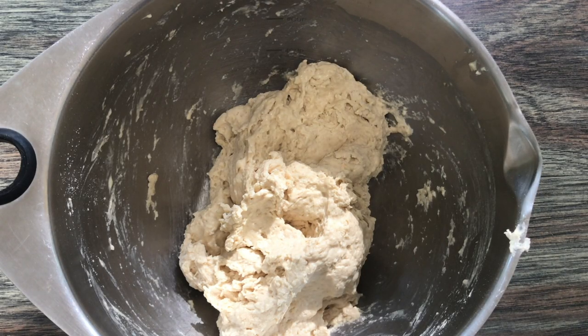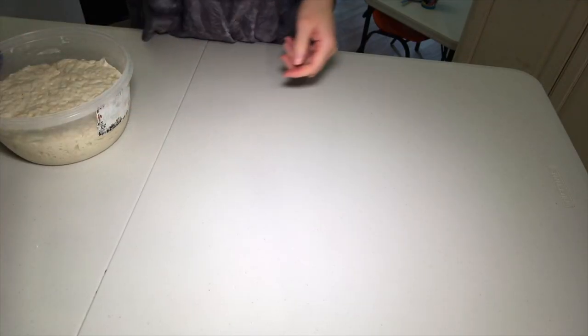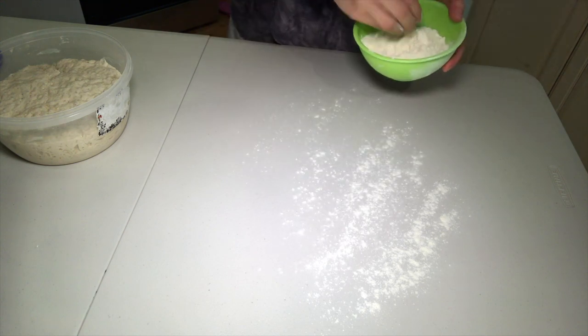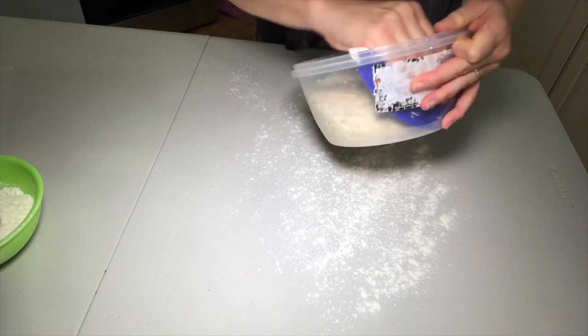Cover and let this rest for 12 to 18 hours. So this is the next day. Dust your surface slightly with flour and scoop out the dough. The dough will be very sticky and blobby when you first scoop it out — this is the result of the developed gluten. Don't be afraid of the blob, you'll get it there.